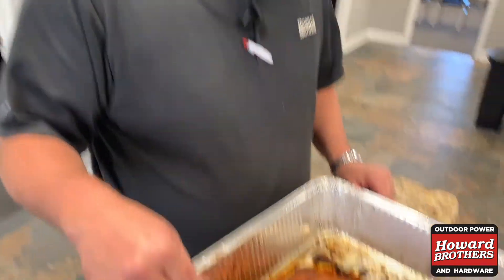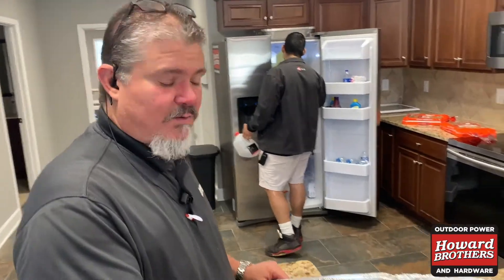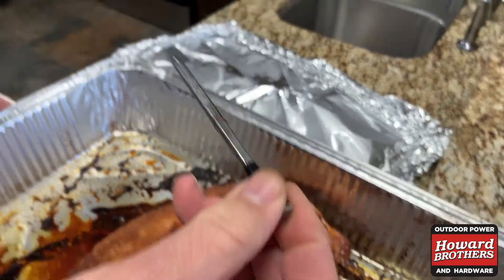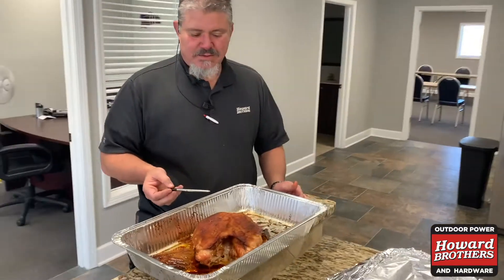The rest period is up for the turkey. We're getting ready to pull the probe out, wipe it down, and put it back in its case so it's ready for the next cook. Now we're going to slice this up — we've got some rolls and we're going to take this over and let all the employees enjoy it.